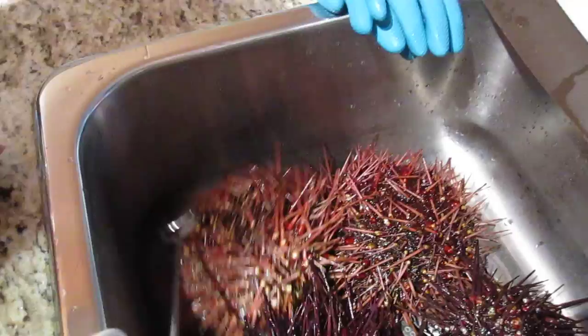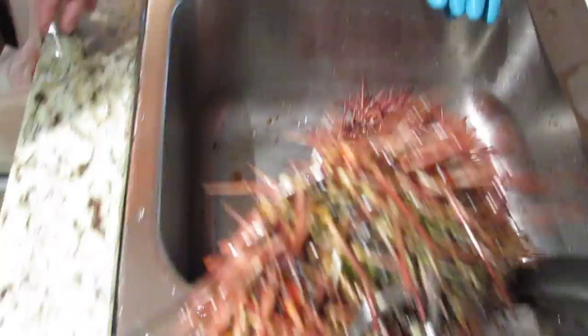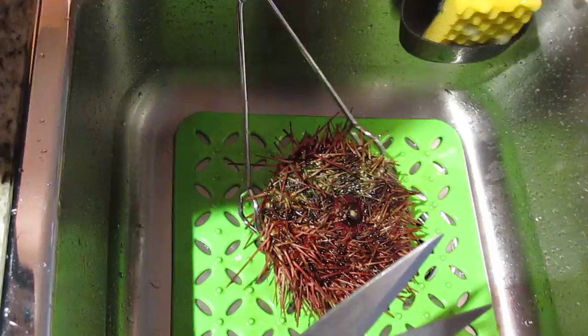You'll need tongs. You don't need gloves because most people don't have the right gloves at home to use. You don't want to wreck all of your rubber gloves, so just use tongs to hold the sea urchin. You turn it to the back, and what you'll need is a pair of sharp scissors — you hold it with the tongs.